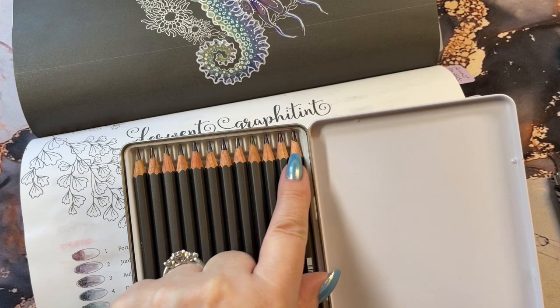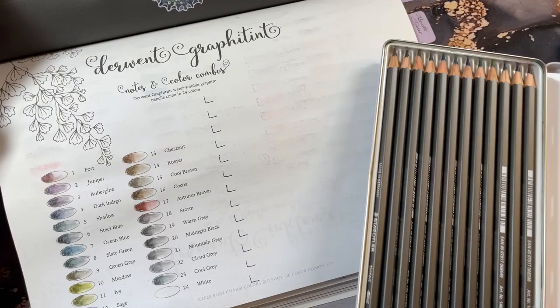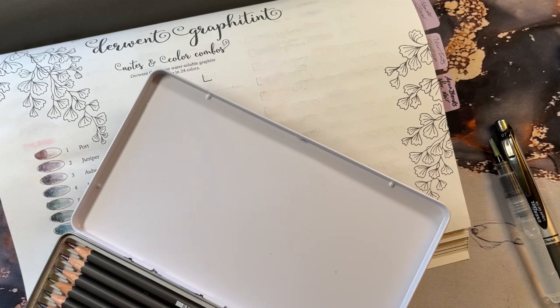I'm going to sharpen these and I'm going to swatch them in this book. So we're just going to use a watercolor. I'm going to write down their numbers — it's going to be easier than writing down their names. And I'm just going to take them in the order that they came in the little thingamajig.